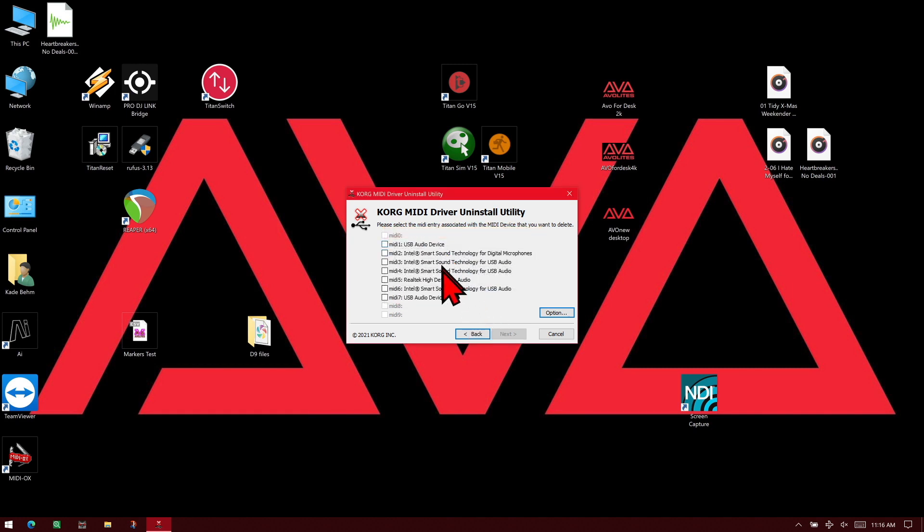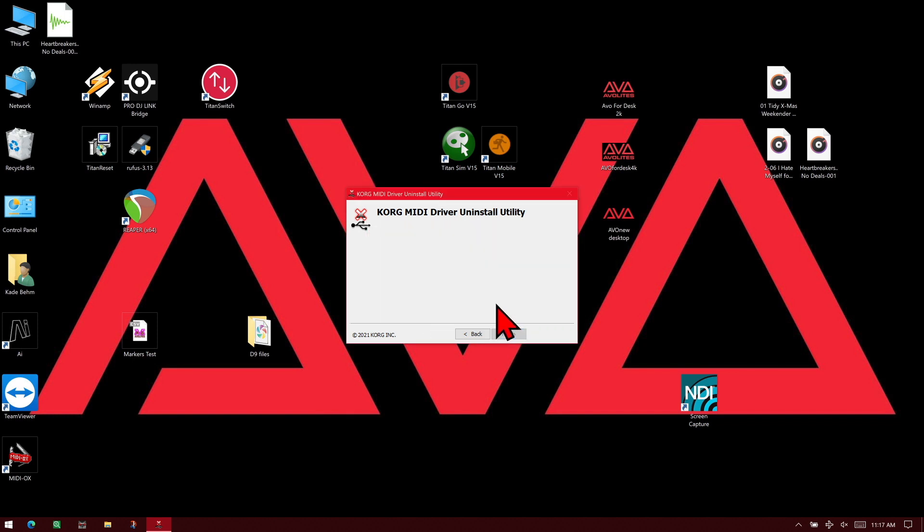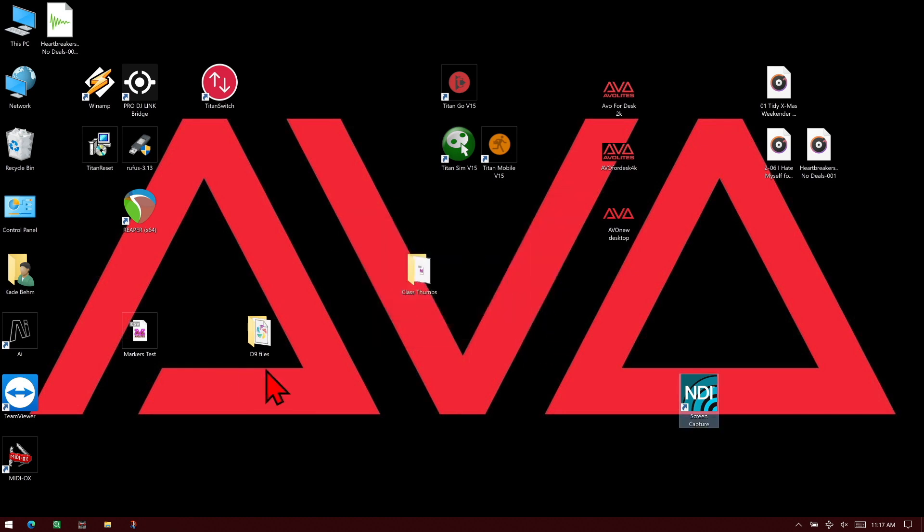We're going to uncheck 'Delete Korg MIDI device only' and hit OK. Now we can see all these devices. I happen to know that these two are not actual devices inside my computer, so I go ahead and click those, then click Next, then click Yes. Now I can go ahead and click Finish, and my device should operate as expected.